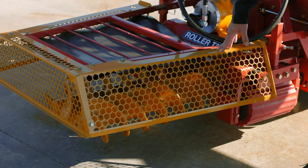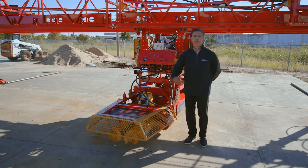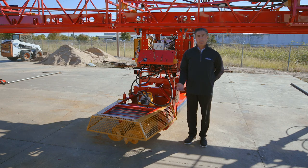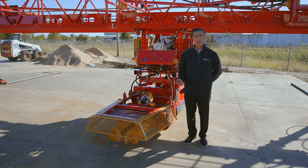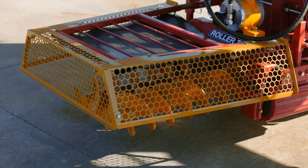Also standard on all of our bridge deck finishers is what's referred to as an auger guard. This is a safety feature that was instituted a couple of years ago. The roller rotation of the augers presents a significant danger and pinch point, so this is a standard option on all of our machines.